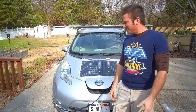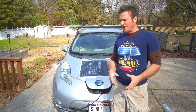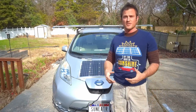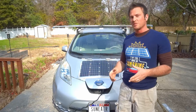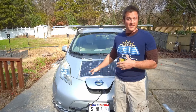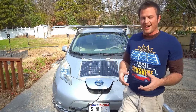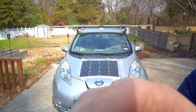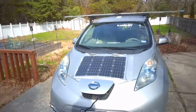Hey guys, I'm Sam — that's the Sun Eater — and this is a YouTube channel where we look at using onboard solar and auxiliary batteries to extend the lifespan of an old EV. Today's episode is going to be about what an onboard charging station would look like if it didn't have the solar panels attached to it. But before we dive into that, I want to give you guys a quick update on how the car is doing.